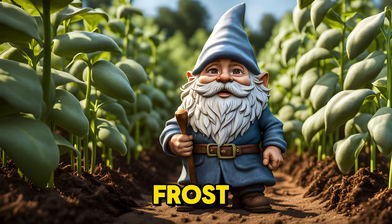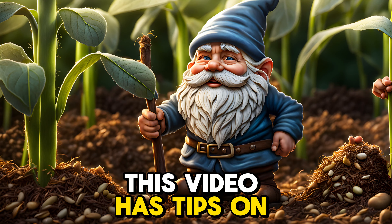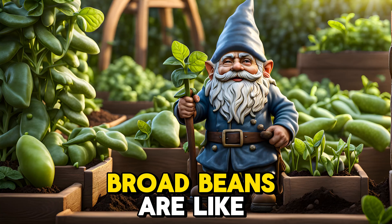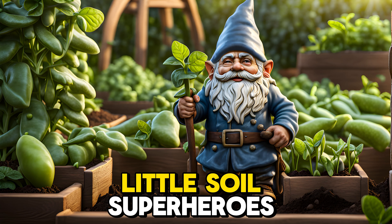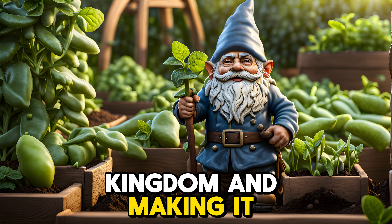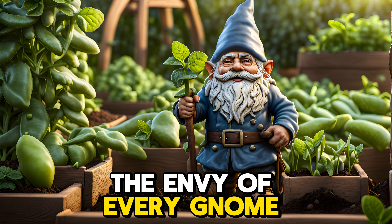Worried about frost? Don't fret. This video has tips on building bean cozy blankets with row covers and fluffy mulch. Broad beans are like little soil superheroes, adding nitrogen to your broad bean kingdom, and making it the envy of every gnome on the block.